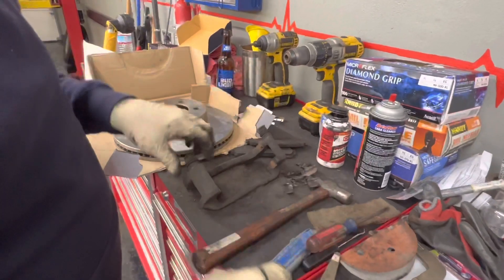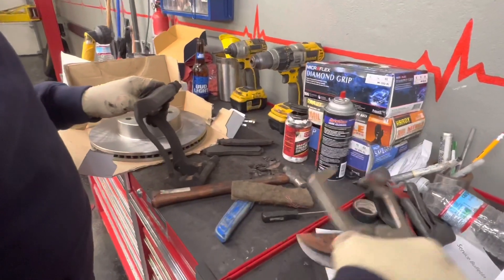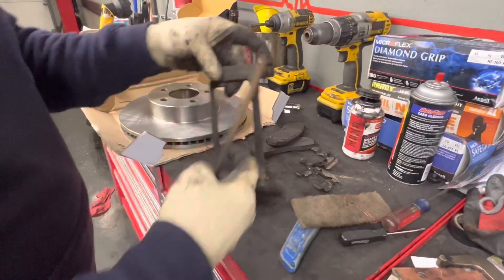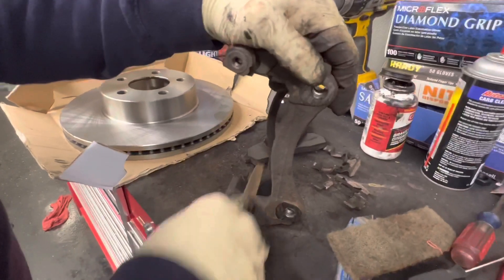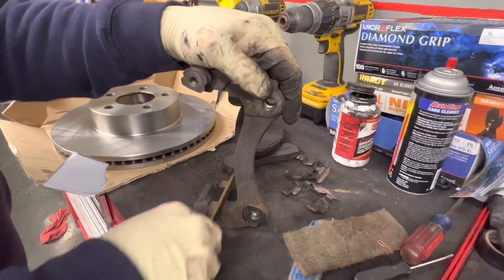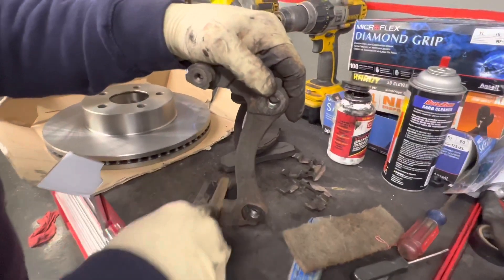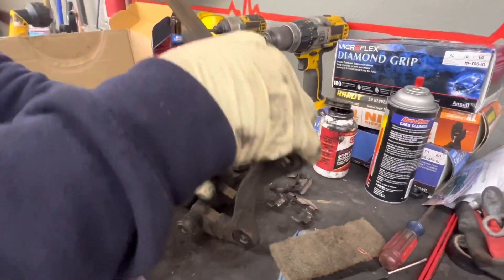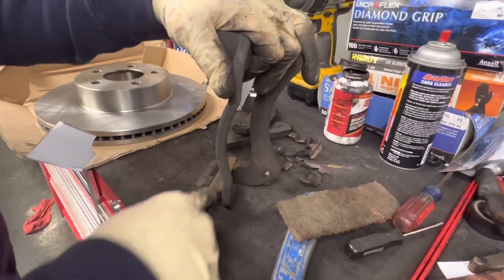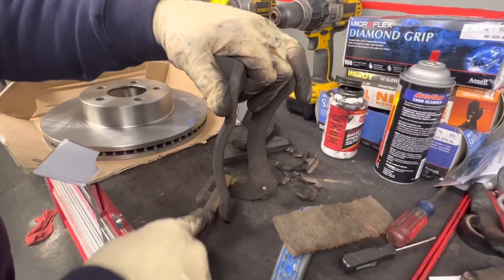We're going to file these off now — we're using our file right here. We're going to clean our caliper bracket, just filing these down to get the rust off so that our new clips fit right in here. You just want to see a little bit of shiny metal — that's how you know you're getting the rust off.